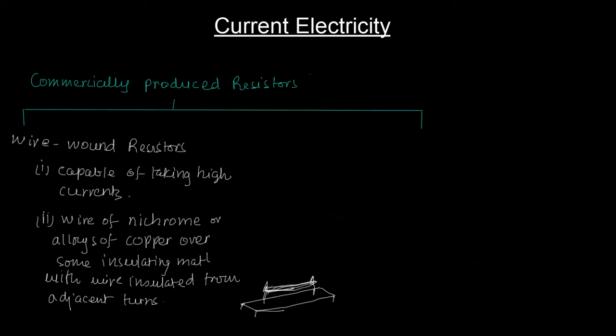Over this — let me make it red — over this you have the turns of wire wound in multiple layers, because if you want a higher resistance you need more wire. There is a terminal here, a knob sort of thing, connected to the wire ends.